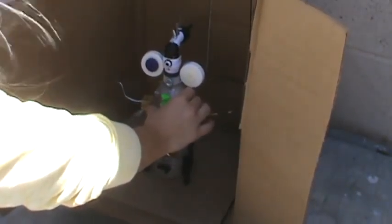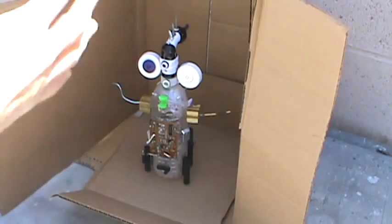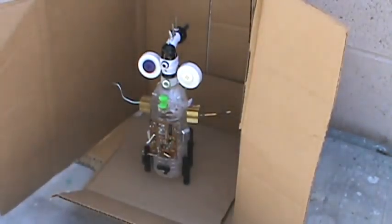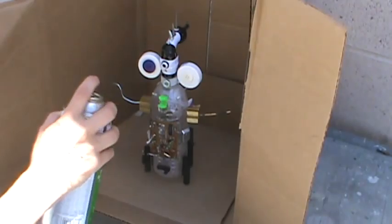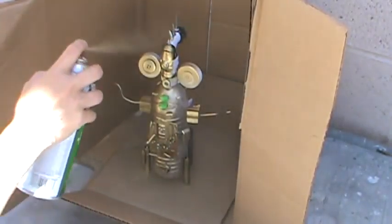Once you're done with that, you're going to go outside and put it into one of the little cardboard contraptions — the little booths that we have. Take the color that you want, make sure you shake it, and then you're going to hold the spray paint about six inches to a foot away.